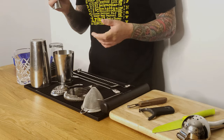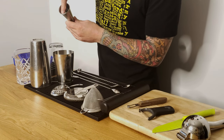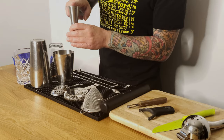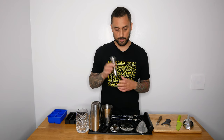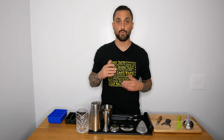Full ounce would be all the way to the top on that side. On the other side, it's the same system — there's a mark for one and a half ounces, and all the way to the top is two ounces. So that's how the jigger works. Once you've measured and shaken your cocktail, you're ready to pour it into a glass.